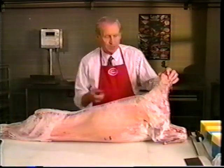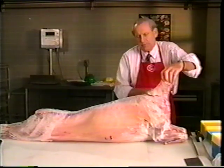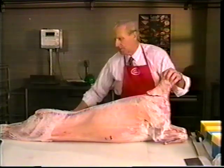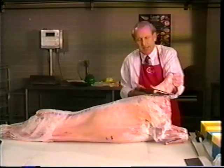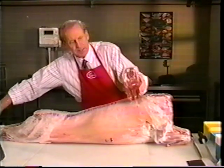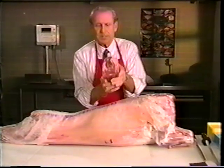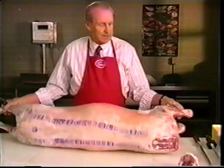The first thing we're going to do is take this whole lamb carcass and remove the neck portion. You can see that this is nice and lean and it has some value to it. We're going to set this aside and get back to that in a second.